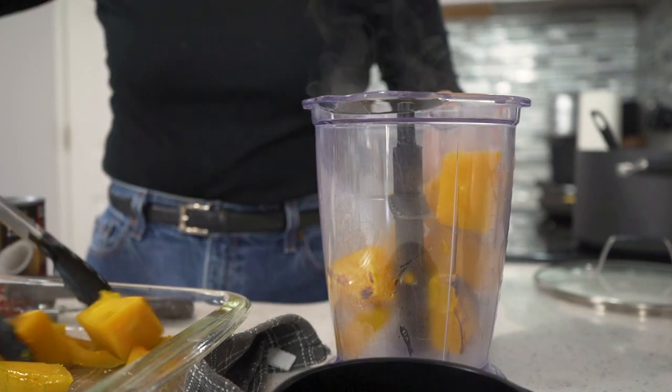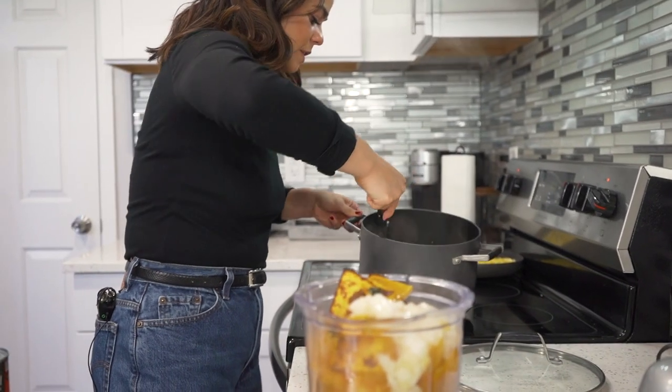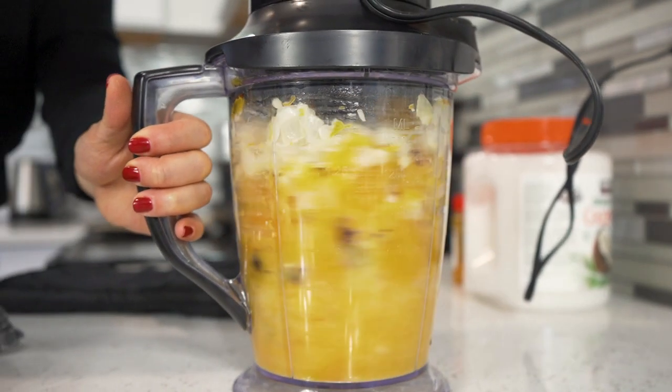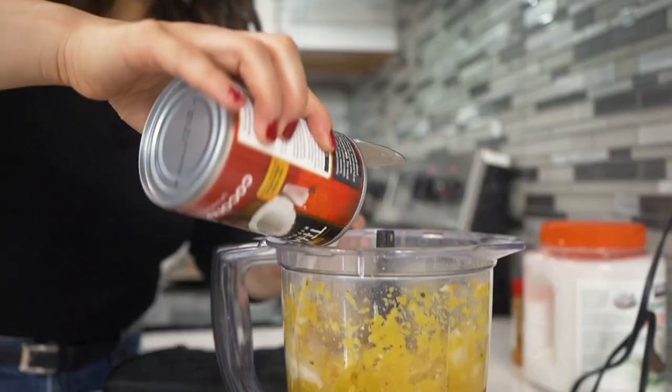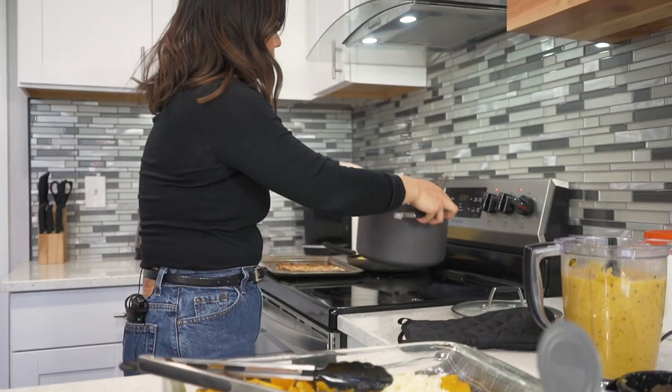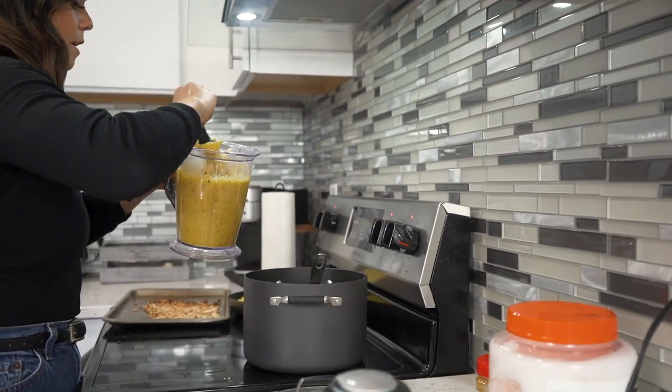We're also going to add one can of coconut milk — I didn't put that in the description, but you do need a can. Check down below in the comments for the full ingredients list. We're going to put in some of the onions — I'll half it because I don't have a very big blender. Take your coconut milk, shake it, and put in half of it. Because I still have a little left over of garlic and butternut squash, I'm going to transfer this into another pot and put what's in this one back into the original pot.